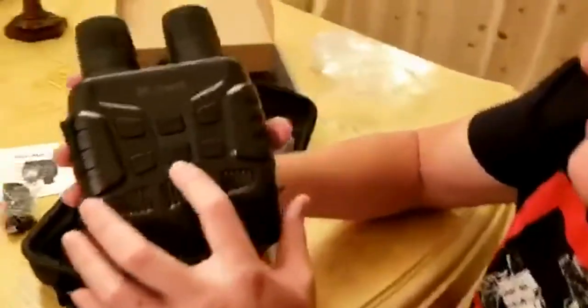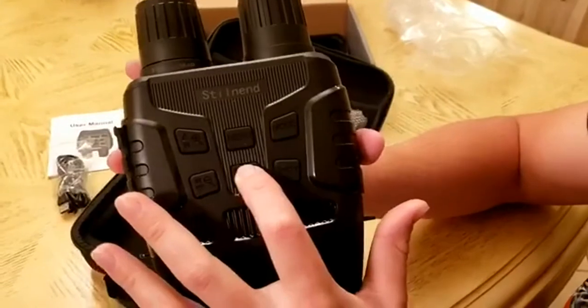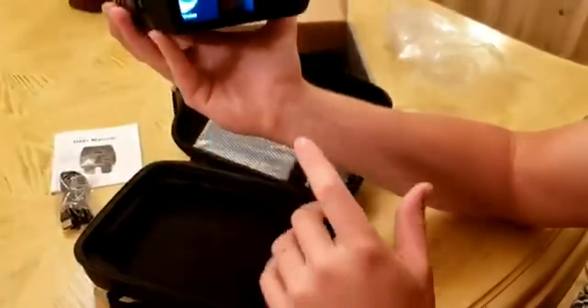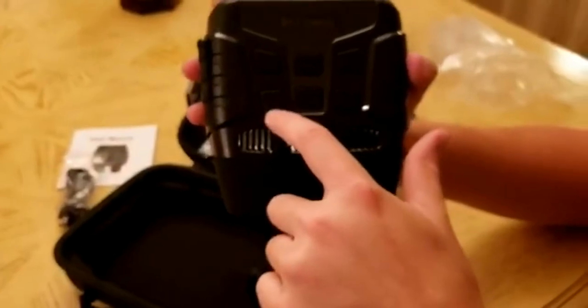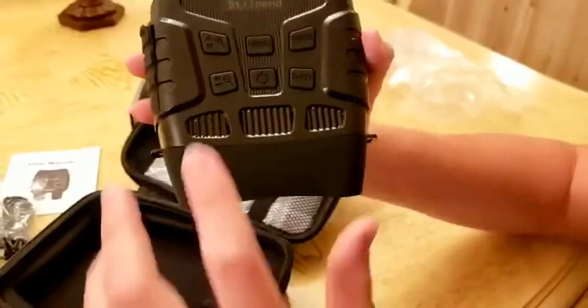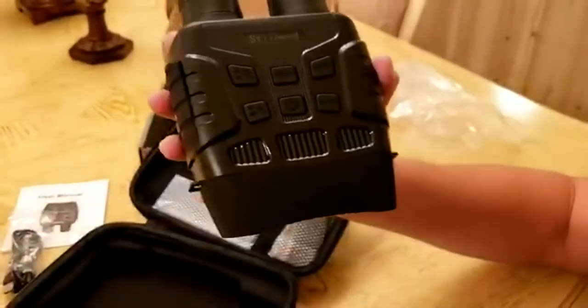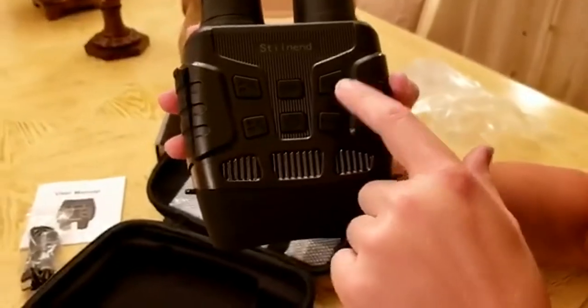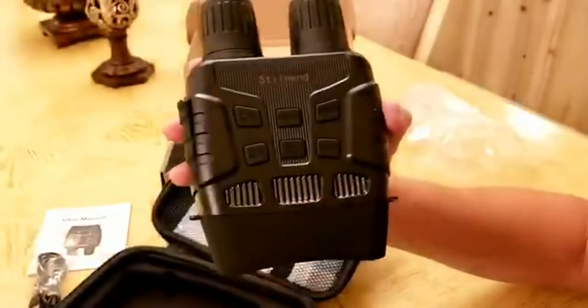There's a total of six buttons to turn it on. You press and hold this for five seconds and then you'll see the screen is now on. If you're in the daytime, you want to press IR down and that'll select daytime mode. If you're in nighttime, you want IR up. There are three different modes: picture mode, video mode, and then playback mode to see what you recorded.